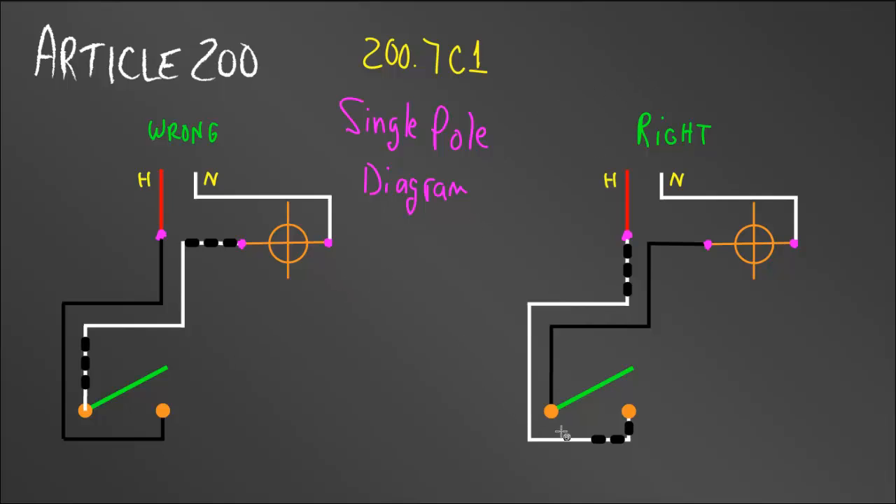Let's move to the diagram on the right — this is the correct way. Hot and neutral come into the light box, we run a two-wire Romex out to the switch box, then we re-identify the white wire with black tape or a marker and connect it to the hot wire. The hot then comes down to one screw of the switch, the black wire goes into the other screw and returns the voltage back to the light. Now I have a black wire and a white wire connected to my light, with the neutral from the power coming in — and when the switch is on, the light works.